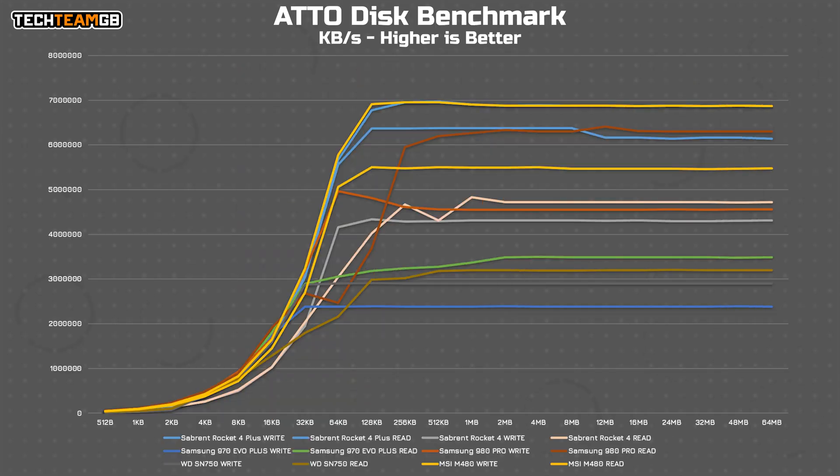As for ATTO, the read performance is functionally identical — it may as well be the same drive. Where they differ is in the write performance, where the Rocket has a good 500MB per second more than the M480 at anything above about 128KB block size.